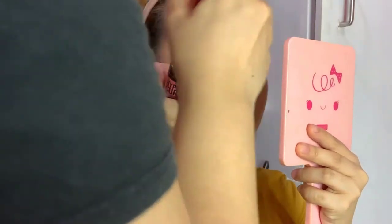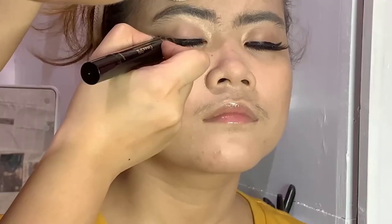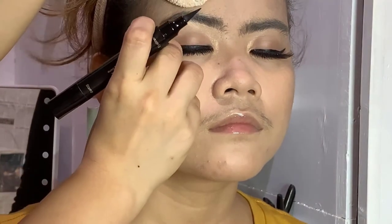Let's also apply mascara on the lower lashes. Now I'm retouching the eyeliner because after applying the lashes you can't see it, so I'm putting it right above the false eyelashes.